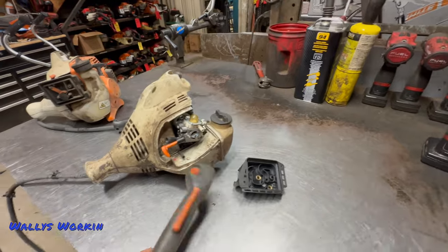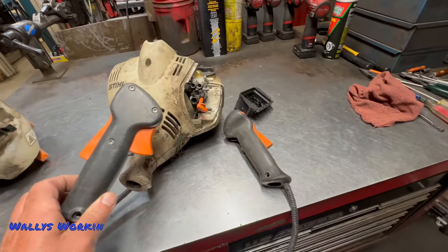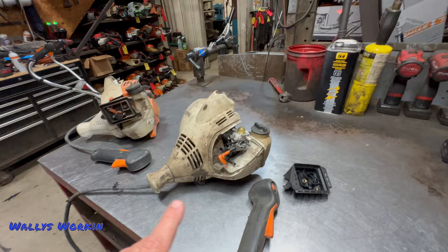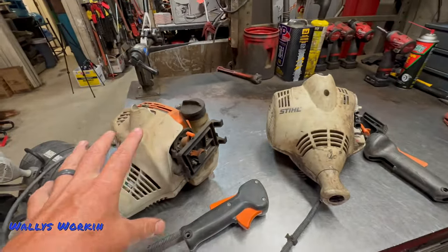The throttle design between the MM55 and the MM56 are different as well, but those are the two main differences. So if you see a used one and it's an MM55, when you see one of these it looks a little different — now you know what you're looking at.